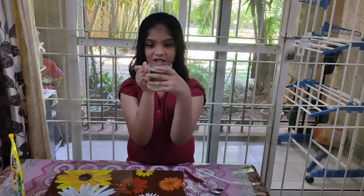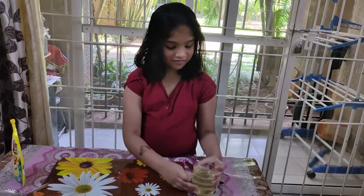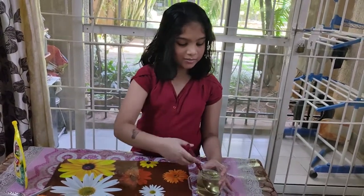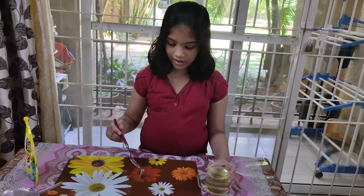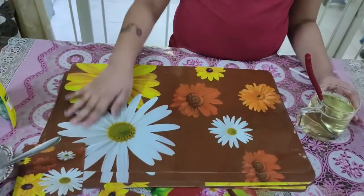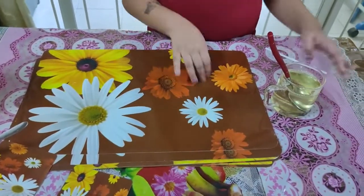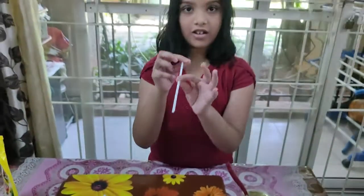Okay, now your clear solution will look like that. Now let's blow the bubbles — take some in the spoon and grease it on your surface. Now spread it neatly on your surface. Now let's blow bubbles — take your straw.